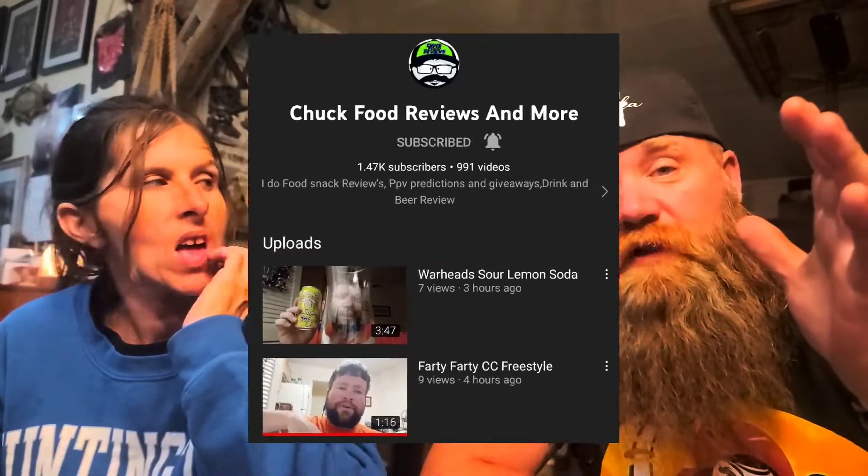All right guys, so food reviews with Chuck — Chuck's food review, or as we like to call him, farty farty CC. He just did a nice fresh drop of some fresh freestyle beats over there on his channel and he's doing a lot of great food reviews. So in respect and honor of farty farty CC, we're gonna drop some beats and do some freestyle.